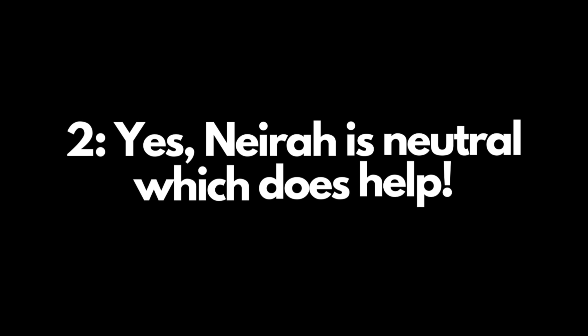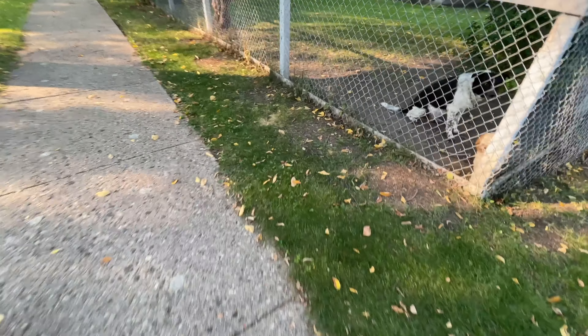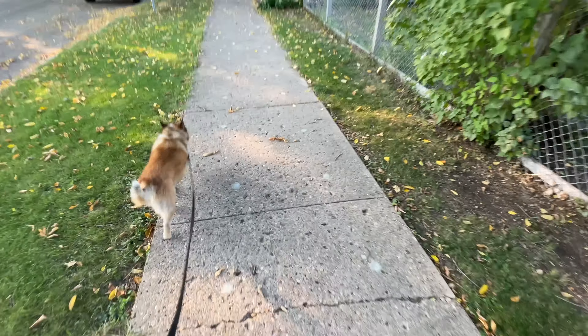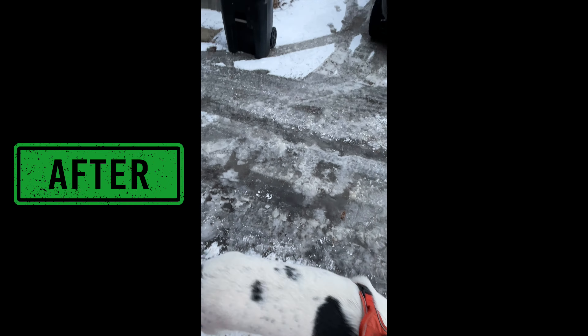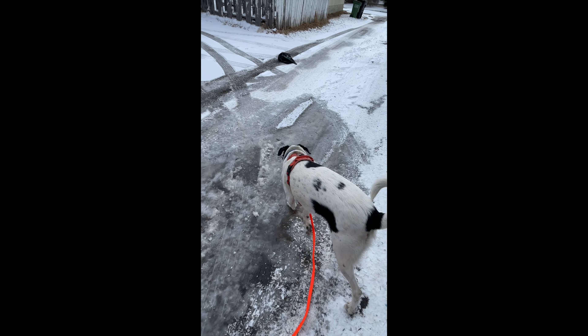Second, yes — my dog is also unreactive and neutral, which makes this training much easier. However, it's completely possible to train the same neutrality when walking past barking dogs. If you want to learn how, hit subscribe. When my popular Louie reactivity series returns, I'm going to show you how I taught both him and Millie to stop caring if dogs barked at them.